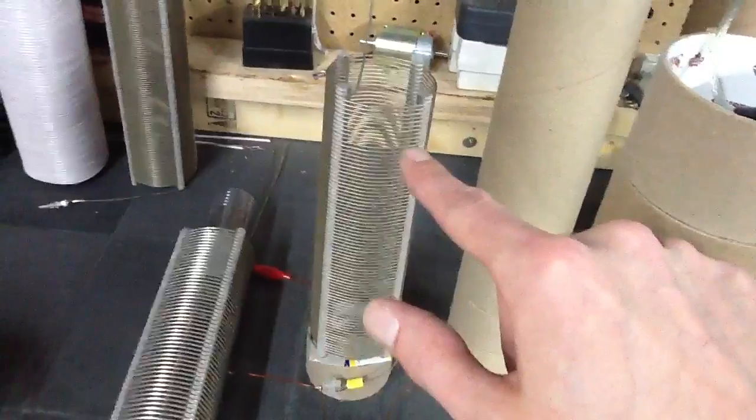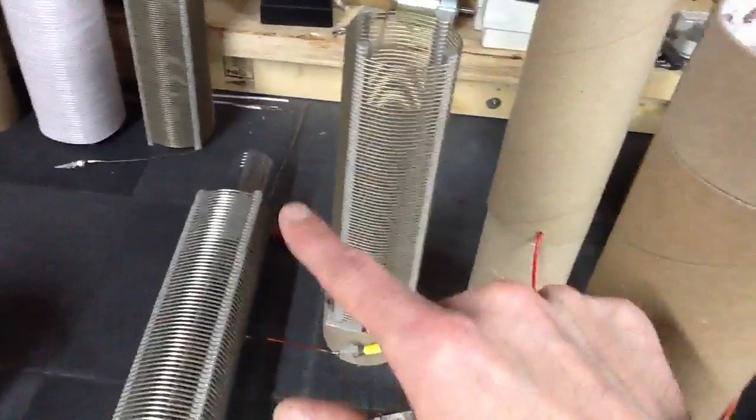It seemed like I had kind of a brighter spot right around here. But then adjusting the ferrite, the whole length of the resonator is being used.